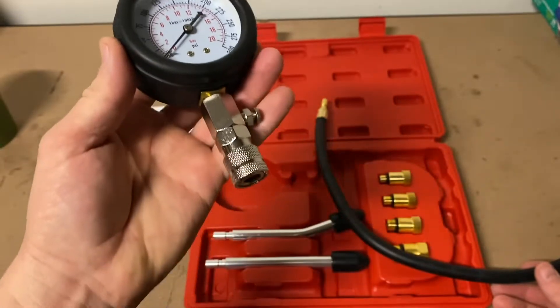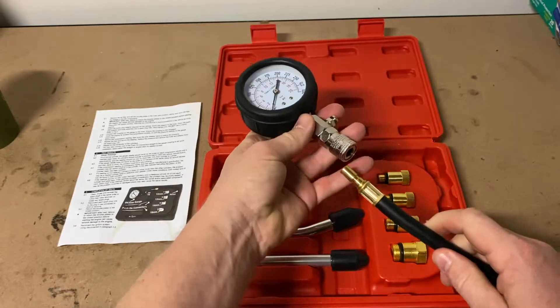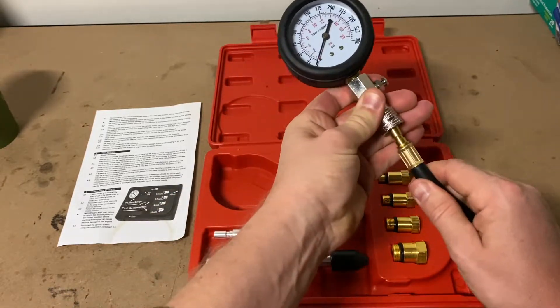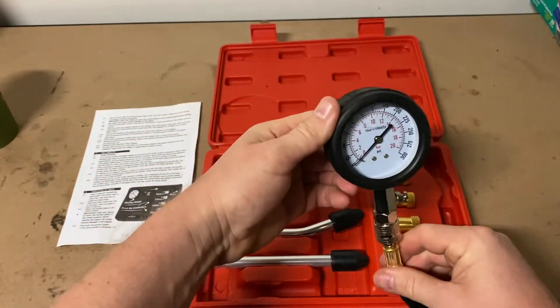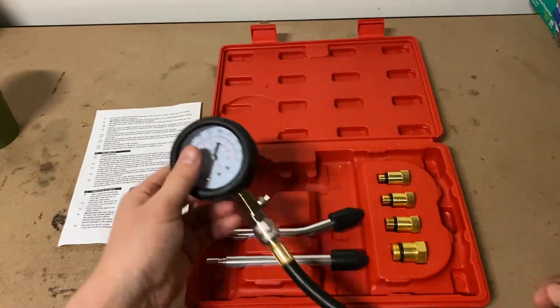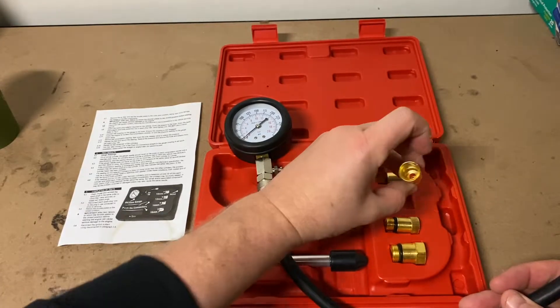A simple compression test will give me a very quick indication of how close I am getting to needing a new top end. Secondly, it can indicate any problems you may be having with the performance of the bike, such as hard starting, excessive smoking, and low power.